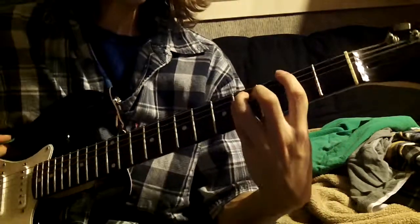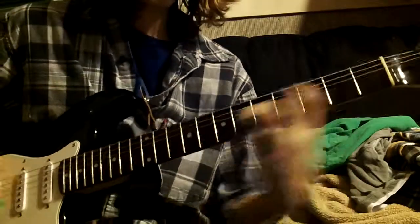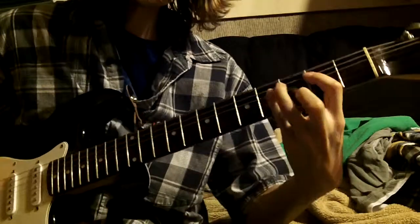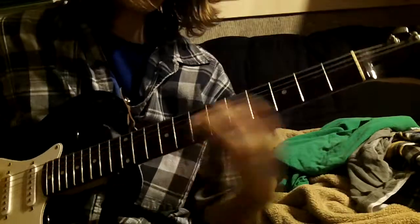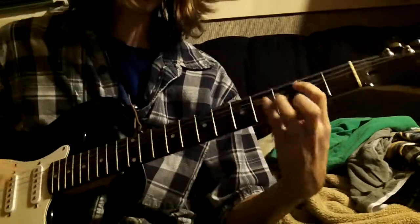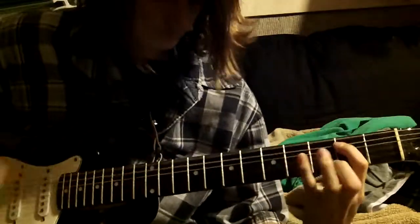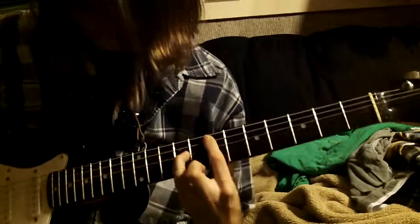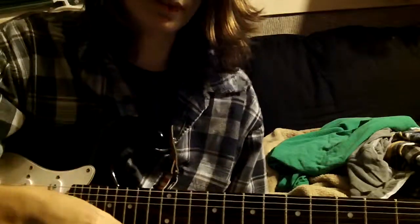Here's the whole thing kind of slowly. All right, that's about it.